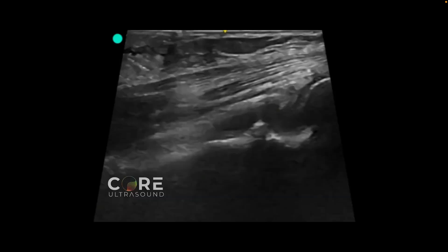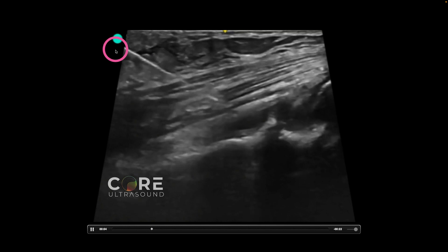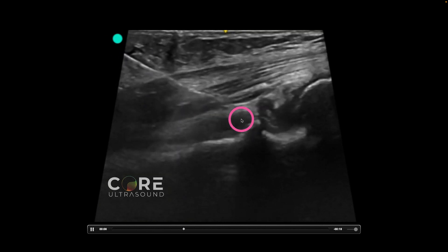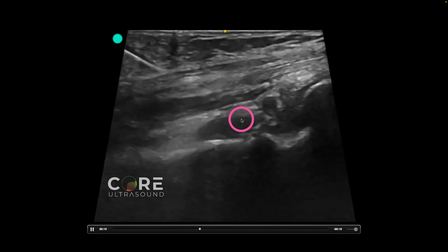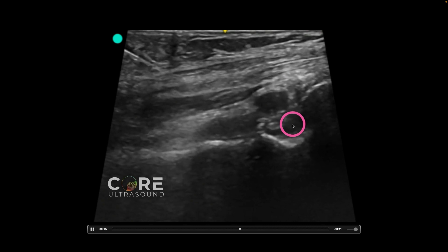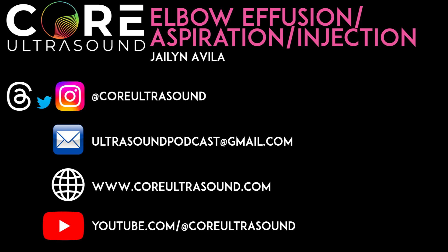Here is an example of a different approach. The probe marker is still going up towards the patient's head. This is the humerus right here, and this right here is the triceps muscle. This is for an injection. We can see the needle coming in in-plane with the probe marker up — instead of with the probe marker transverse to the humerus — and we're able to see that fluid infiltrating that space. That's it for this five-minute Sono video. I hope to hear from you soon, and happy scanning.